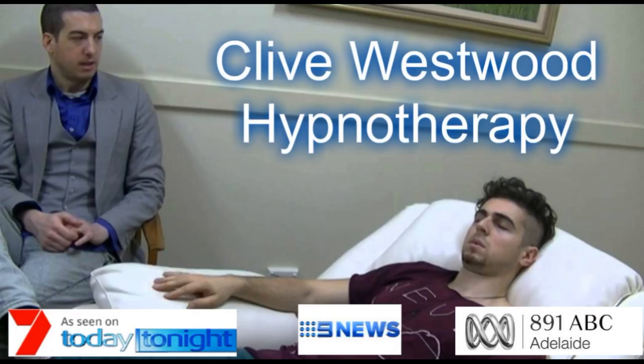Two, feeling great as you are ready to make these positive changes in your life. Three, being more aware now while these changes and suggestions are taking place. Four, on the next number I will say fully aware and you will open your eyes feeling great. Five — fully aware now — open your eyes, feeling great.